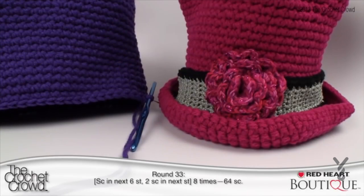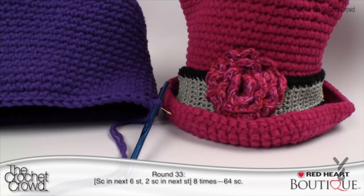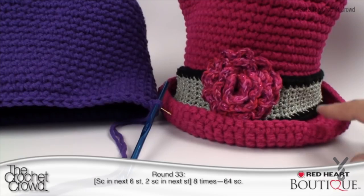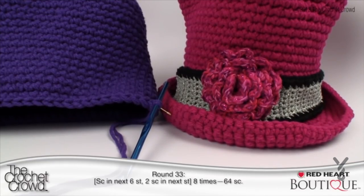Rounds 21 to 32 are now complete. We're going to start round 33 and begin the brim. Before we start, I want to tell you this brim is really unusual — you're going to think it's not working, but you have to trust the pattern. Normally with hats the brim round is obvious, but this hat gets wider at the bottom and it naturally folds up to create the perfect brim. It's a very unusual pattern — that's why you have to stick with it.